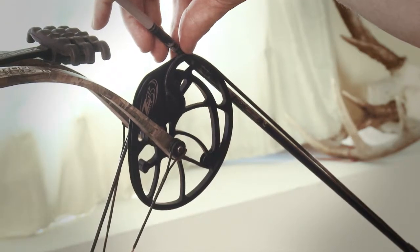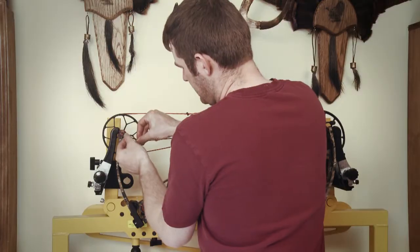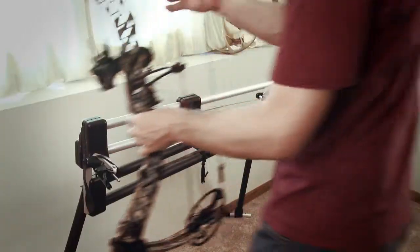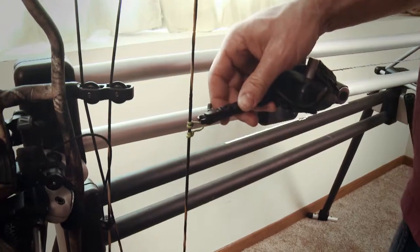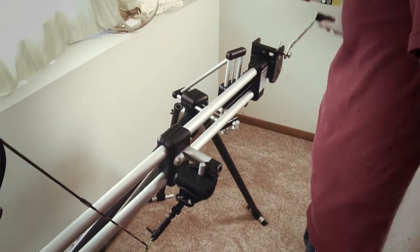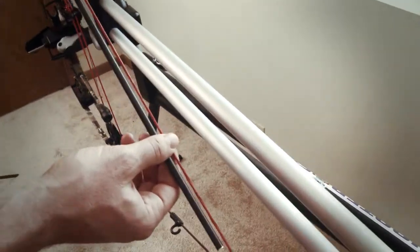Single cam shooters can also yoke-tune their hunting rigs. However, it's important to note that the idler wheel at the top of the bow will almost always have or appear to have some lean while not drawn. The only true way to identify idler wheel lean is to check it at full draw — once again, holding an arrow flush to the wheel and lining it up with the string.